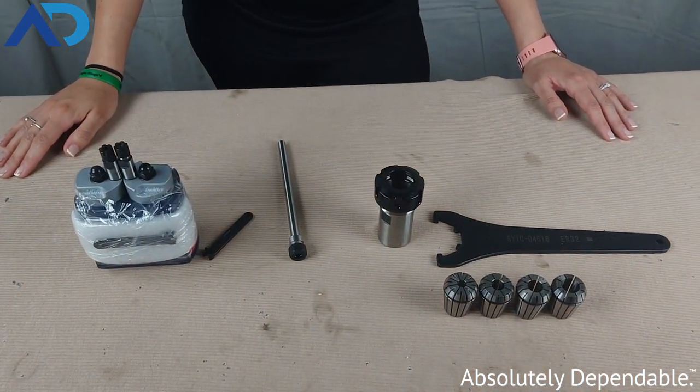Hey everyone, this is Rachel from AutoDrill. She's part of the sales team here and she's going to talk to you about collets, collet chucks, collet nuts, and pretty much everything in between.